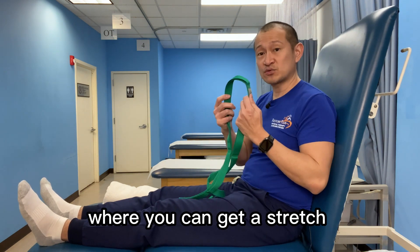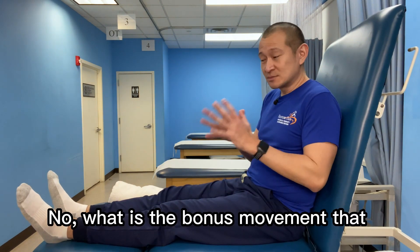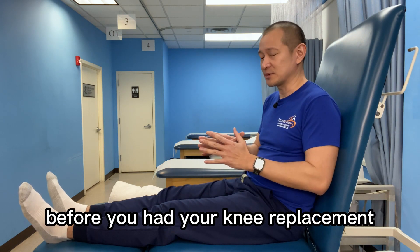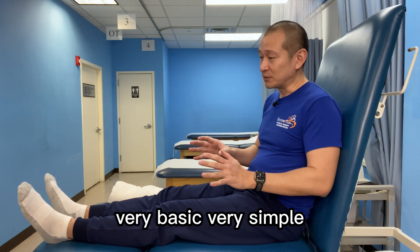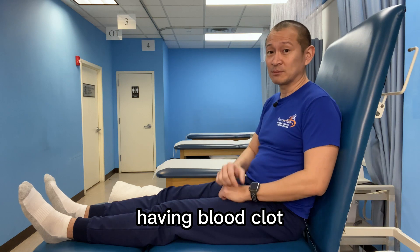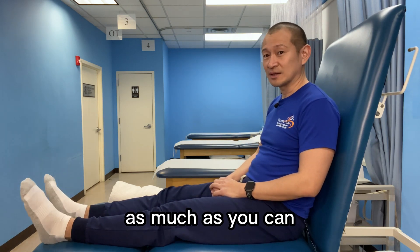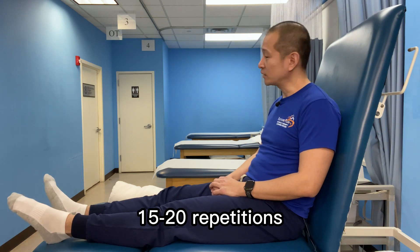If you're wondering where you can get a stretch strap like this, I included the link in the description below. Now, what is the bonus movement I want you to do right after your knee replacement? This should be part of your pre-op instructions already, because it is very, very important. That movement is the ankle pumps — very basic, very simple, but very important because it will prevent you from having a blood clot right after your knee replacement. How do you do ankle pumps? It's as simple as pointing your foot up and down as much as you can — up as much as you can, down as much as you can. Up and down, 15, 20, 30 repetitions, just keep going, and you can even go side to side.